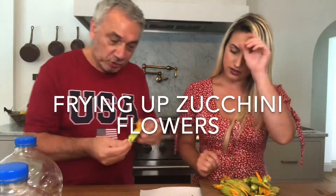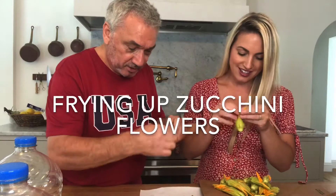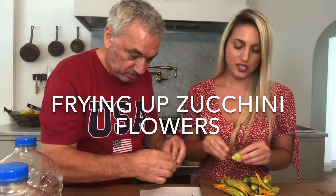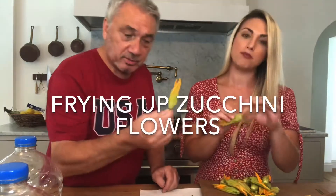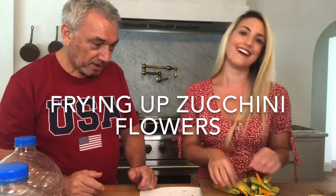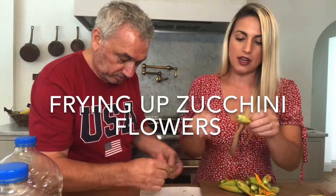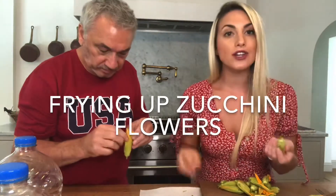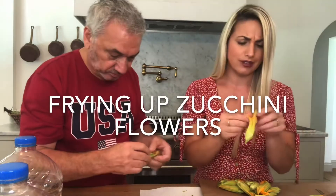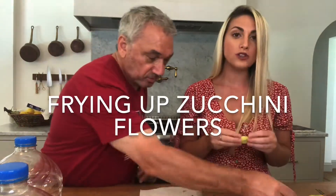So dad, tell us what we got to do first. We got to clean them — make sure there are no bugs inside, just look inside. You don't want to fry up any bugs. And these little stems, just take them off. There are usually five of them. We were talking before and I thought you had to remove the entire bottom off, but you can hold it by the bottom when you eat it. Also, these are the male zucchini flowers.